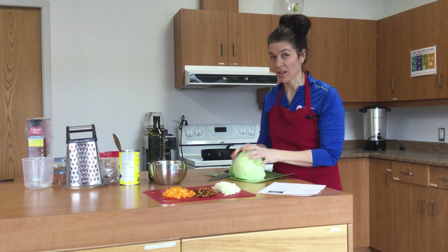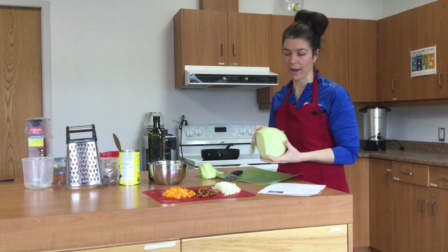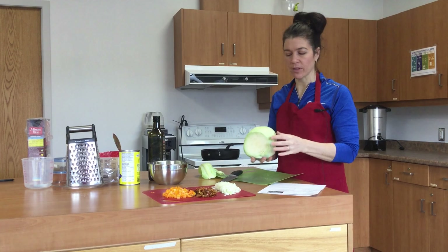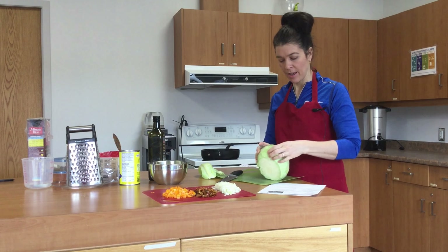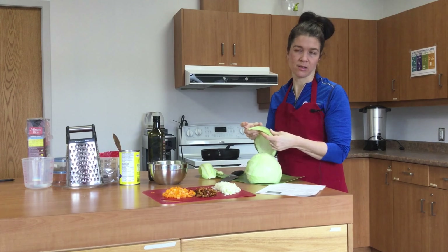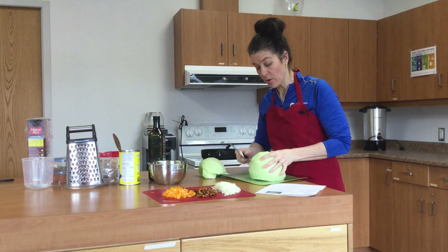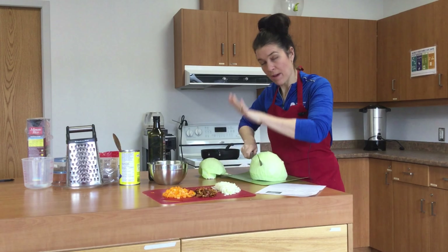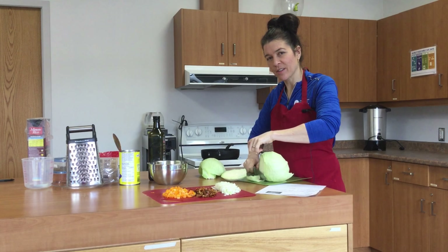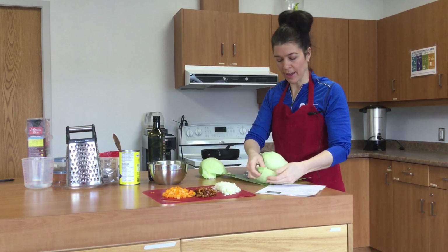When you get a cabbage, wash it up because we don't know how many hands it's touched in the grocery store. If any leaves on the outside look battered, just take them off and throw them out. This one has some dark spots — we can totally eat that, but I'll remove it to show you. Remember: flat hand on top of a big knife all the way down, because if your fingers are in there and the knife goes down, you might cut something off.